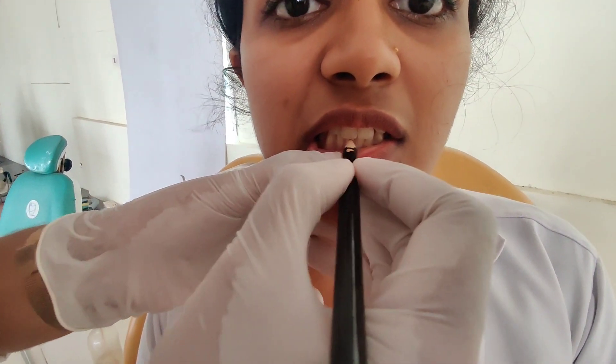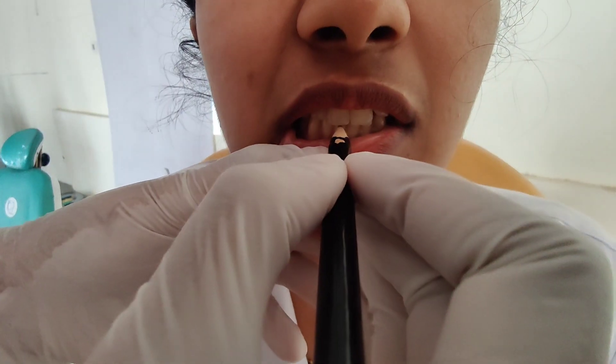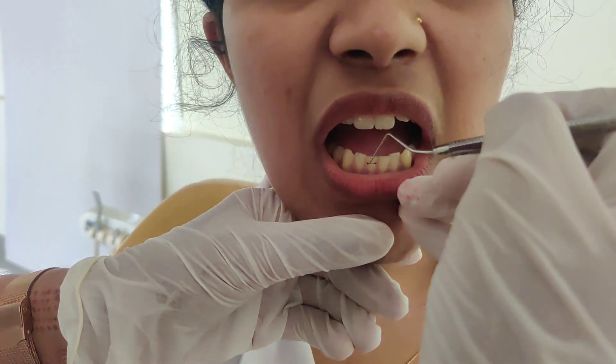Now let's see how to measure overbite. First, ask the patient to clench the teeth and mark the area where the upper incisor edge coincides with the lower incisor. Then measure the distance from the lower incisor edge to the marked region by using a ruler, a probe, or a divider.